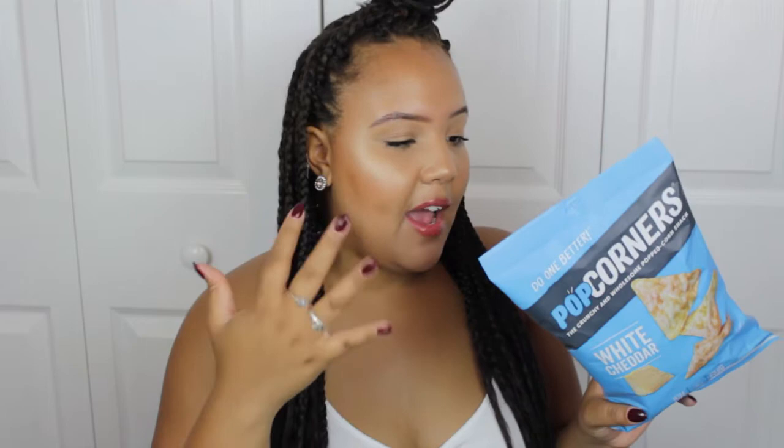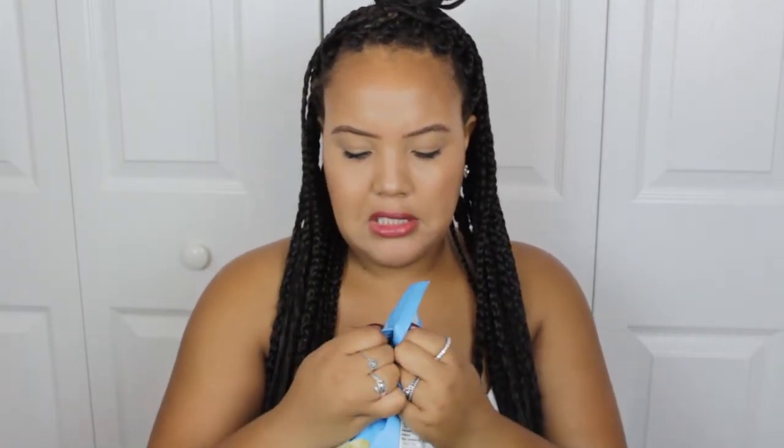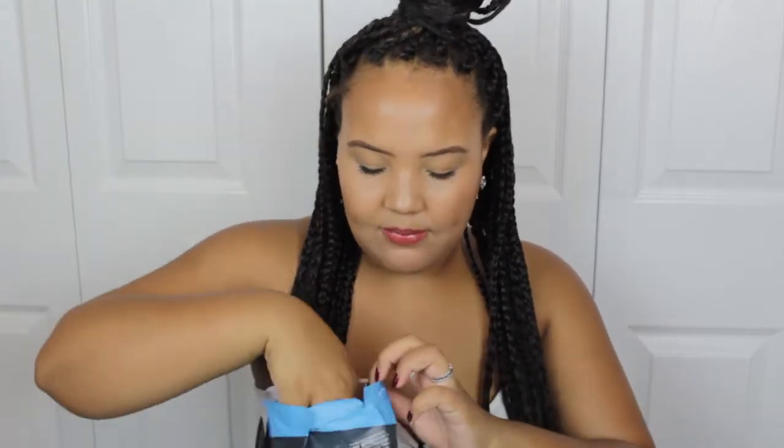I also got these Pop Corners — the crunchy wholesome popcorn snack in white cheddar flavor, never fried, gluten-free, and non-GMO corn. I love little snacks like this to have around the house or in my car for when I suddenly get really hungry. We should try them even though it's 10 a.m. and I haven't had breakfast yet. You know what? They taste just like the Smartfood white cheddar popcorn in the black bag — my dad and I can go to town on those.